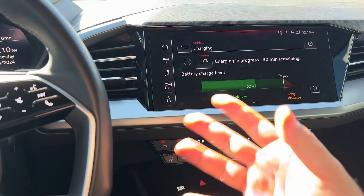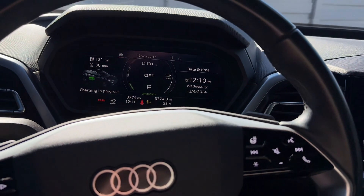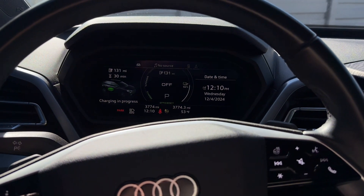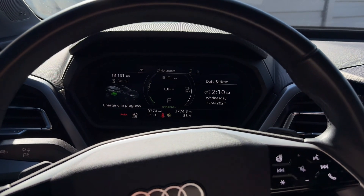I'm still using my AC, I can still use my CarPlay and whatnot. You can sit in your car and watch some videos if you have good reception. So just wanted to show you how to do this on the Audi EV.